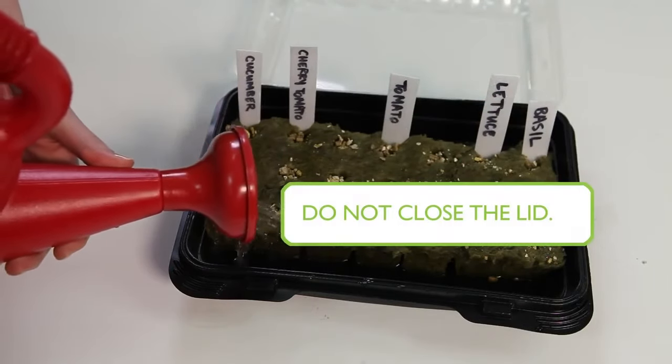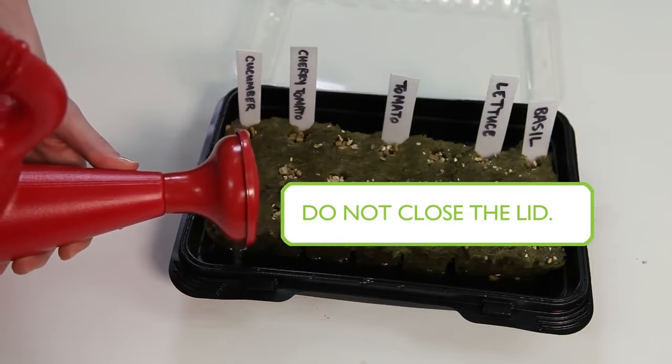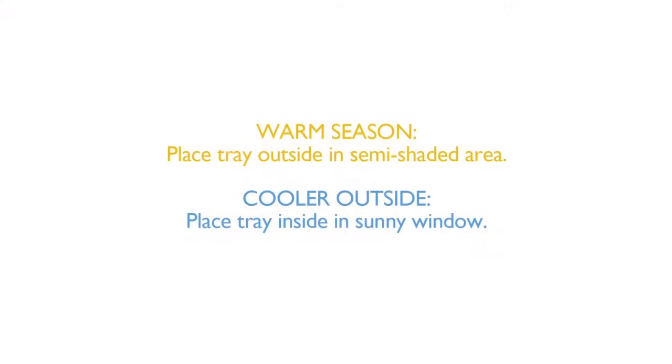Do not close the lid. If it's a warmer time of year, place your seeding tray outside in a semi-shaded area. If it's a colder time of year, place your seeding tray inside by a sunny window.